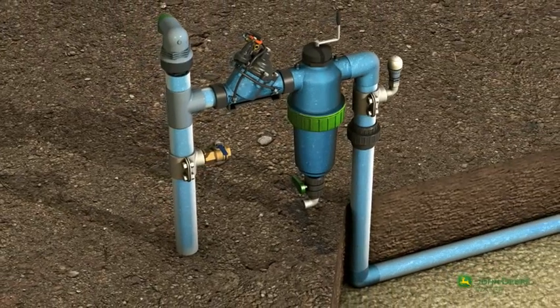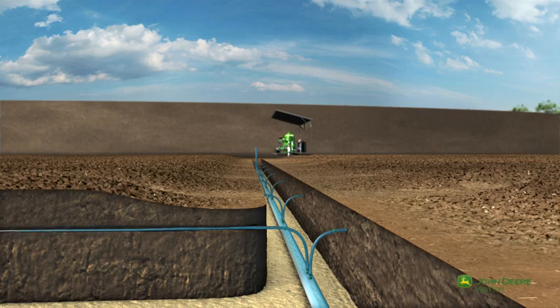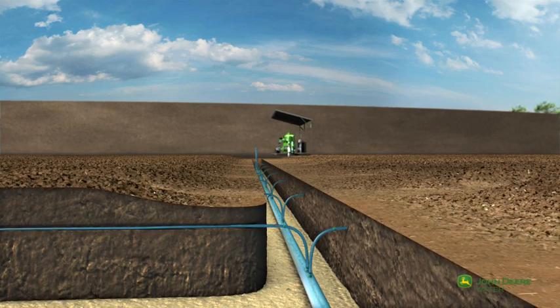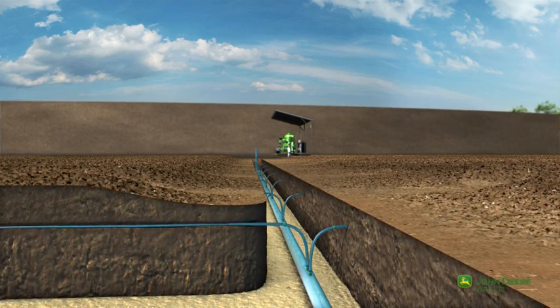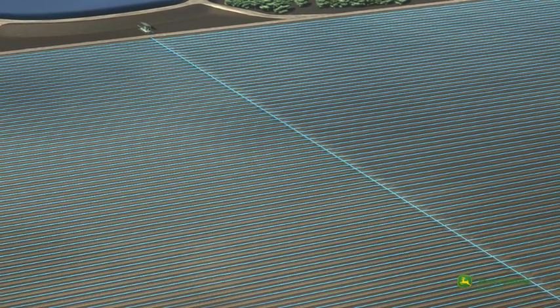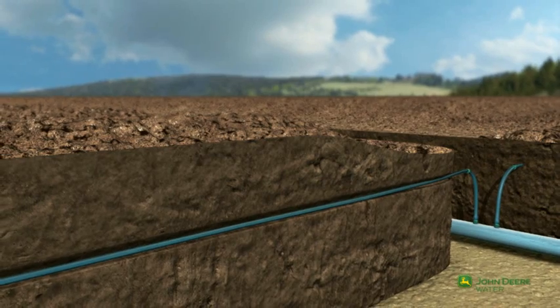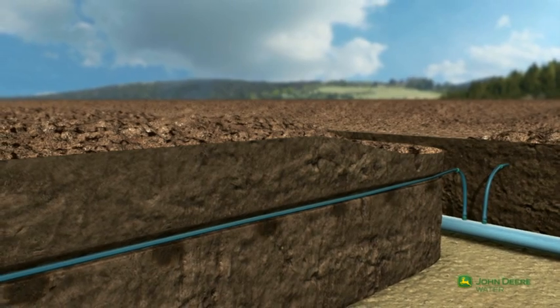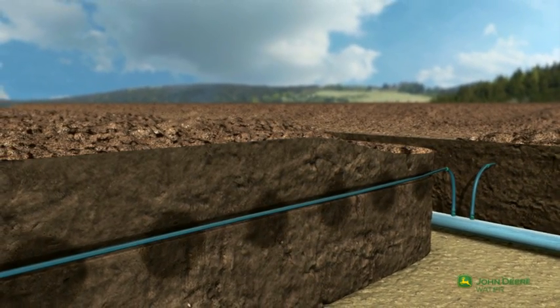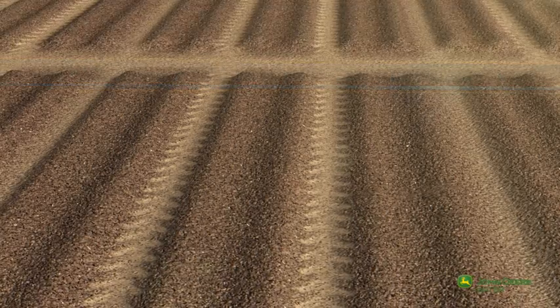The manifold is now filled, carrying the water throughout the field to the pre-installed drip lines. The drip lines produce efficient and uniform flow, delivering an equal amount of water to each plant.